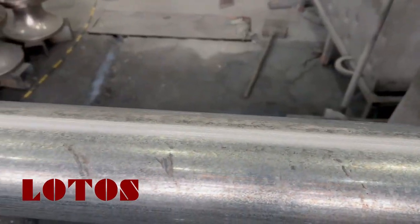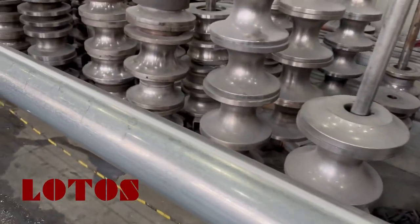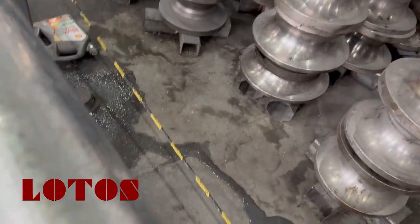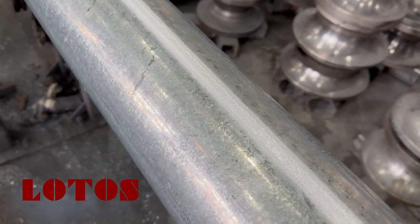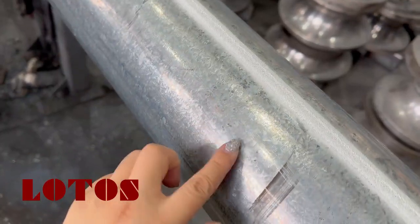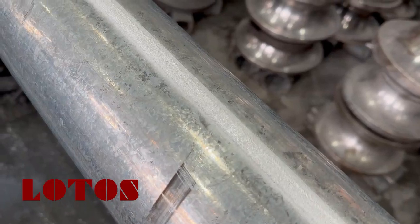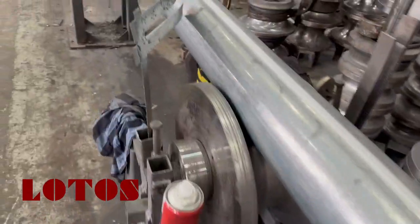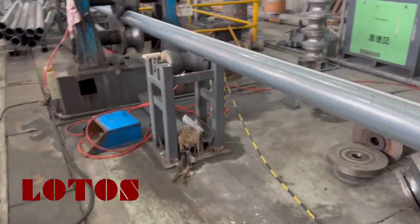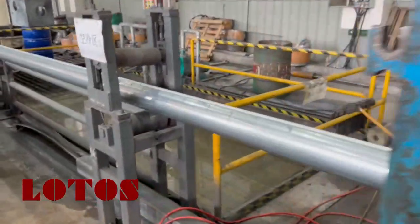Here is the welding seam. And here is air cooling, or we call it natural cooling. We can check the welding seam with zinc spray — zinc coating — since the material is galvanized. And here the welding is zinc coated. Here is for natural cooling down, room temperature cooling down. Here we drop some water for cooling down again.